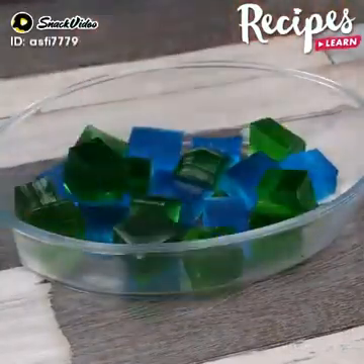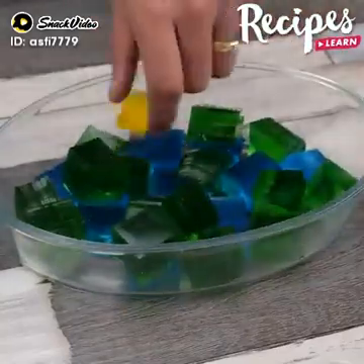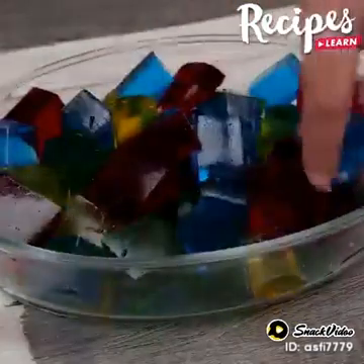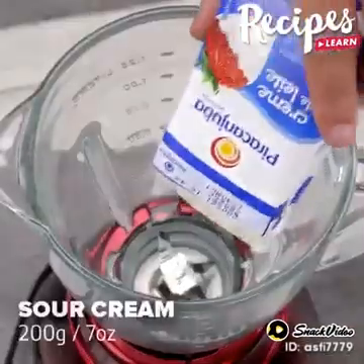Make this jelly dessert at home, then come back here to tell me how it turned out. I'm sure it will be super delicious and everybody will love it. Put the jellies back in the fridge while we make the second part of our recipe.